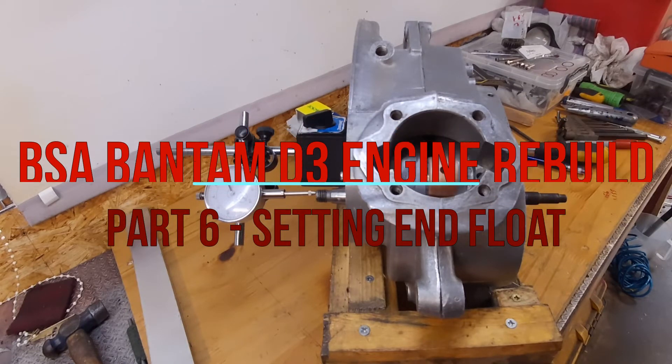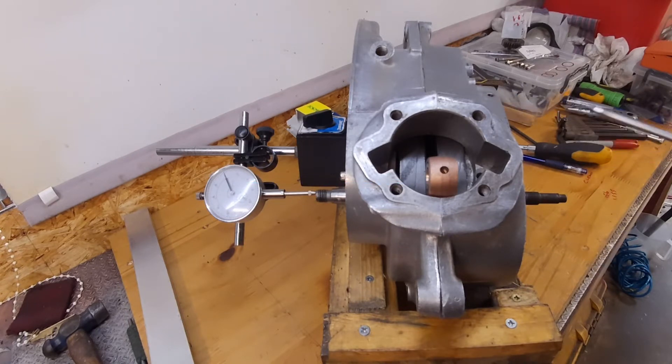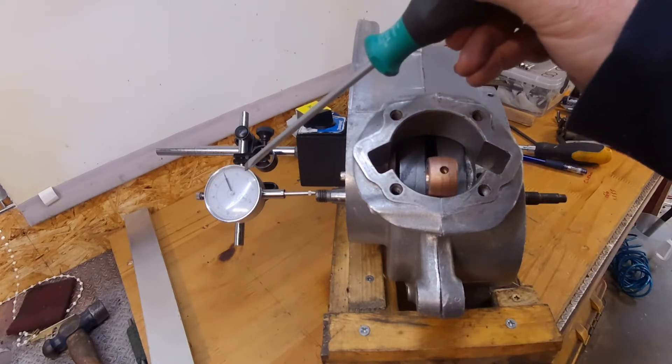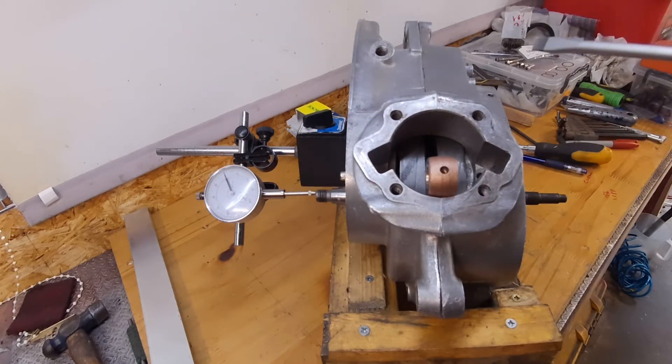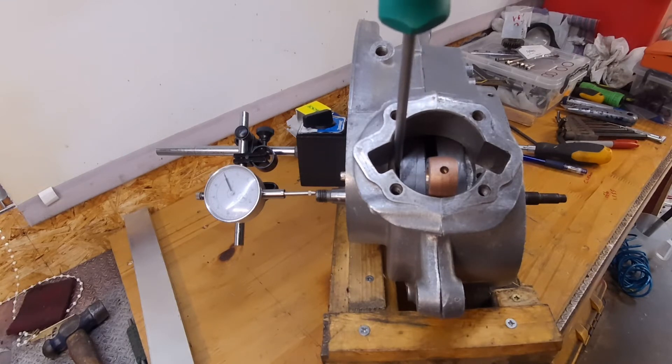Now going to do the end float on this crank. Got the case just bolted together. I've got no shims in here at the moment because, if you remember when I stripped it down, there weren't any in there — which I think there should have been. I've got the dial gauge set on the end of the drive side here, and the crank is currently pushed right over to the generator side using a screwdriver. This is the 'bones method' from Oz Bantams — give him a look.